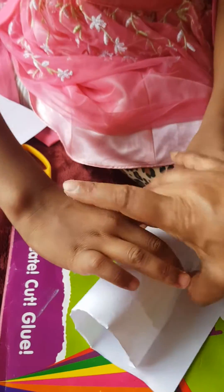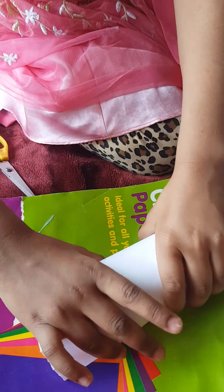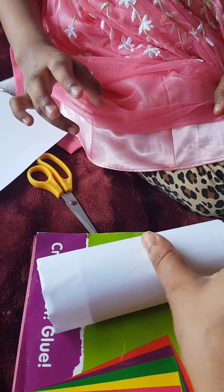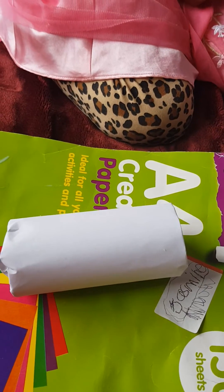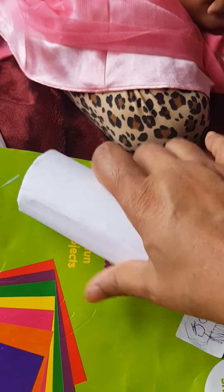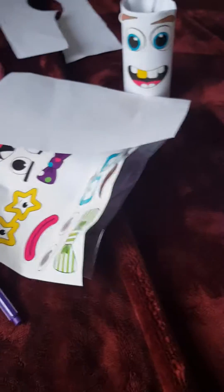Jessie did it! Now Jessie will wrap it nicely. Jessie is wrapping nicely - the other side of this cube. That is very nicely done wrapping on top. Jessie did it - it really looks just like that!